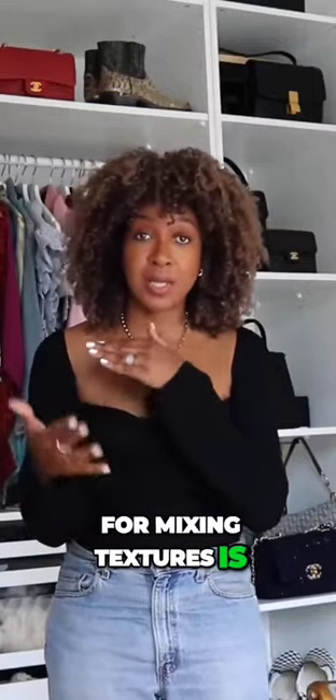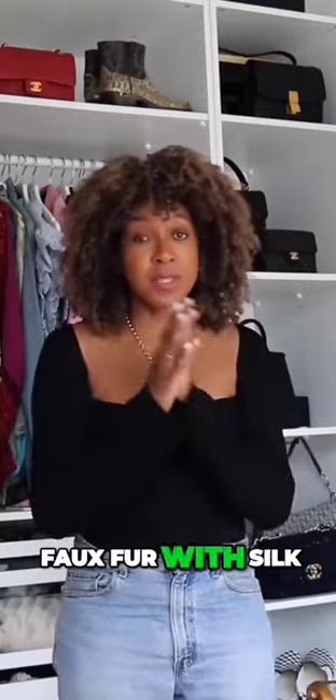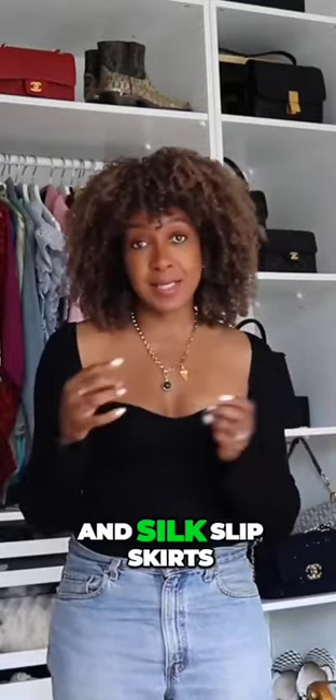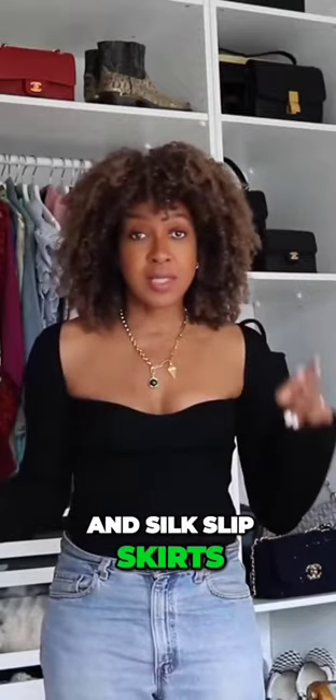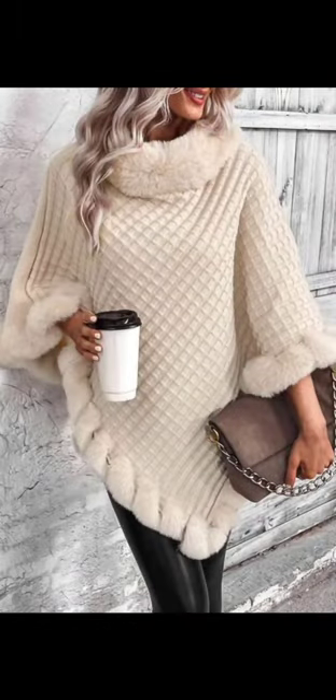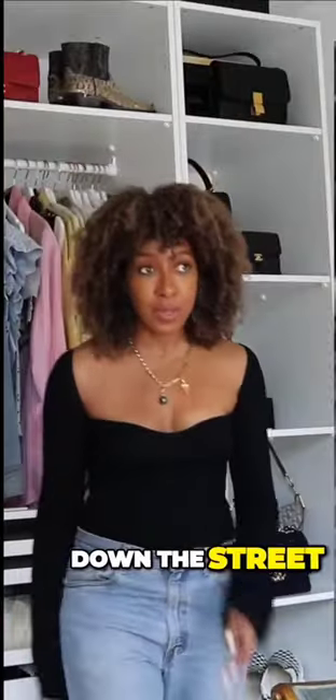Another good tip for mixing textures is faux fur with anything — faux fur with silks looks really good, or with satin. Satin and silk slip skirts and slip dresses also look great. A slinky satin or silk doesn't have to be this color.